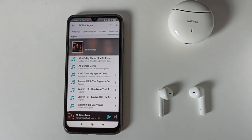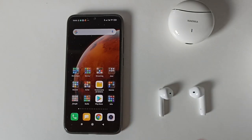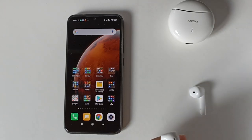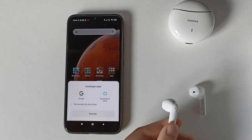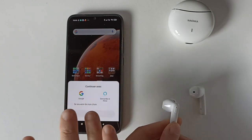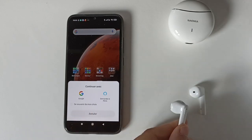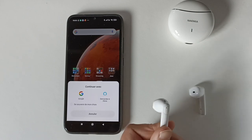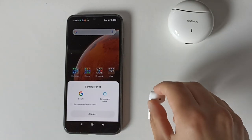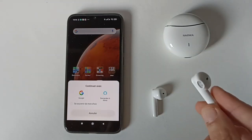On peut aussi activer l'assistant Google ou Alexa avec les écouteurs. Il faudra utiliser l'écouteur gauche et appuyer trois fois. Si vous n'avez pas paramétré, vous pouvez choisir entre l'assistant Google ou Alexa et mémoriser votre choix. Pour activer le mode jeu, il faut appuyer trois fois sur l'écouteur droit.